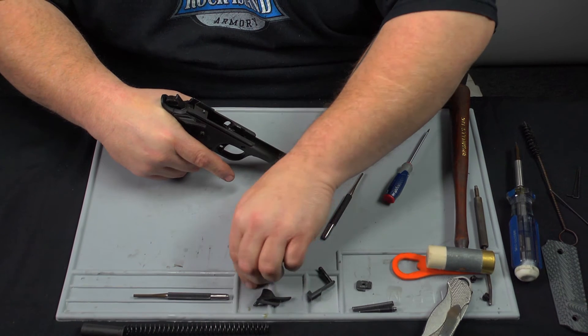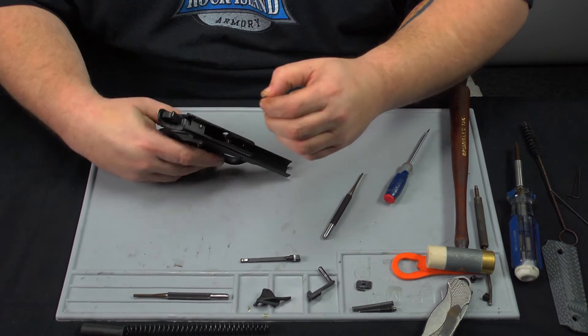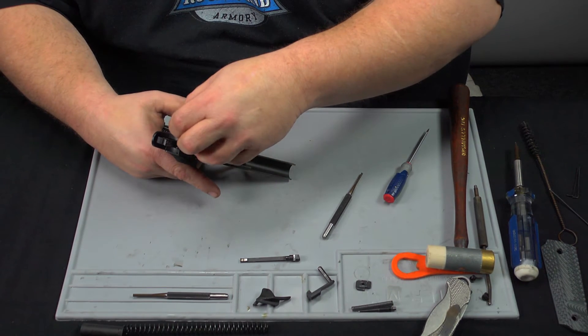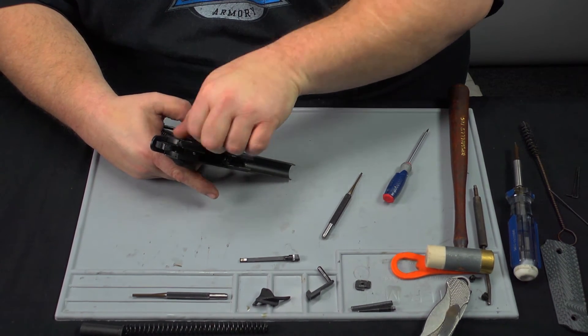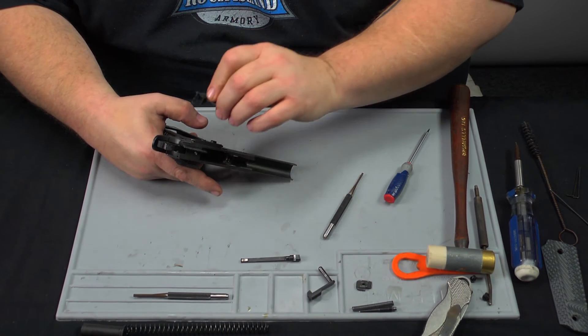Once that step is done, re-cock the hammer back. Re-install the plunger spring assembly. The small plunger goes forward — it's the part that rests against the back of the slide stop. With that back in, we can now reassemble the thumb safeties.